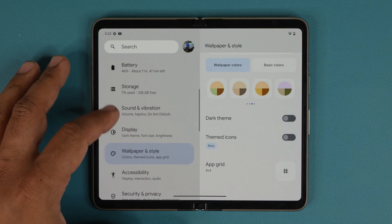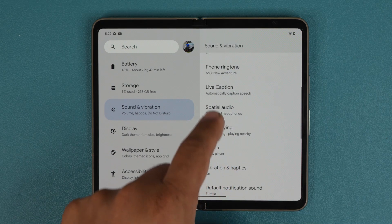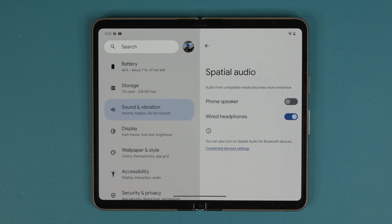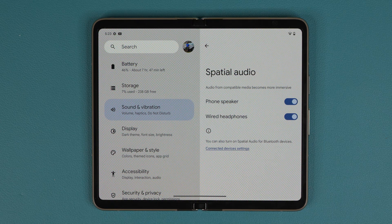Another thing to do is go to Sound and Vibration. Scroll down a bit and you'll see that whether you have wired headphones or are using the phone speaker, you can enable spatial audio, which gives you a more immersive experience when listening to music or watching movies and videos on your Pixel Fold.